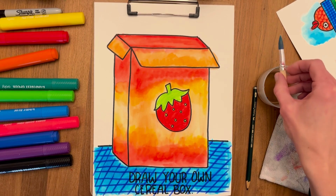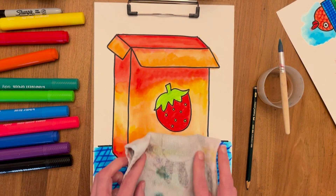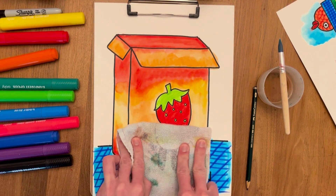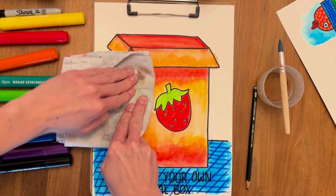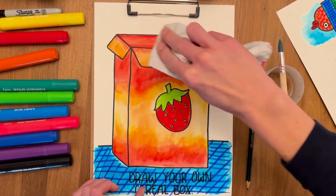I'm gonna grab my rag and try to lift the color a little bit by drying out the water. I don't know if you can see it in the video, but it looks like little stars or something!